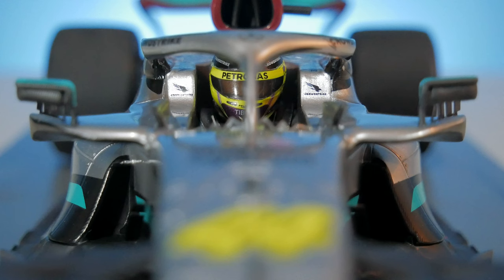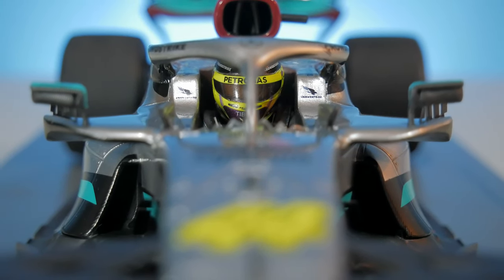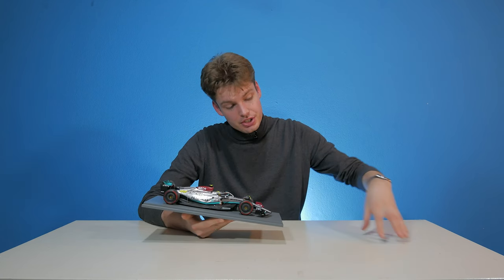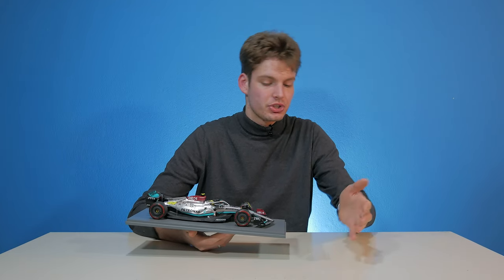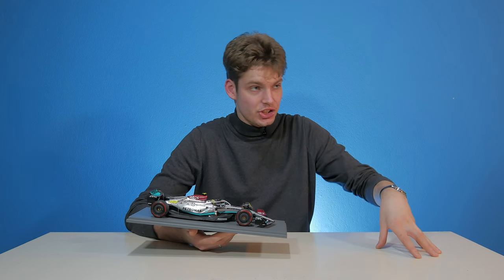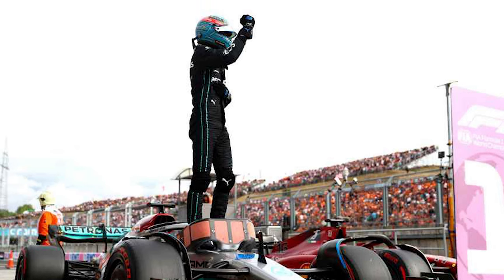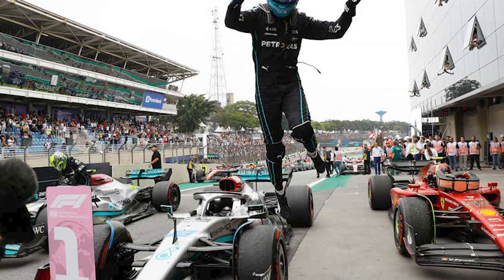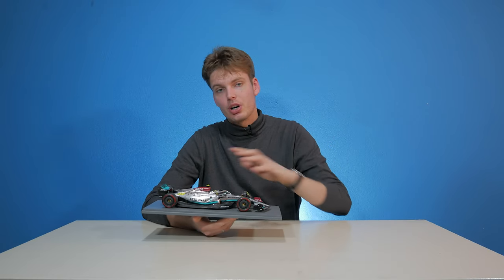If we take a look at those sidepods, we can see that they're basically non-existent. They actually went with a zero sidepod design in 2022, which they continued in 2023 as well. This car is not a bad race car — it's just a bad race car for Mercedes's standards, which is a different thing. It delivered the first pole position of George Russell, which was in Hungary, and also his first race win, which was in Brazil. If Alfa Romeo would have produced this car, it would be the best car of Alfa Romeo — so it's not a piece of garbage at all.